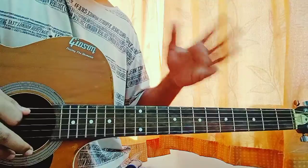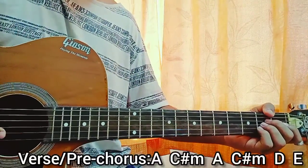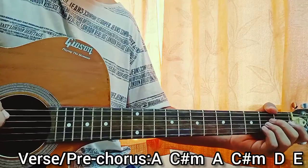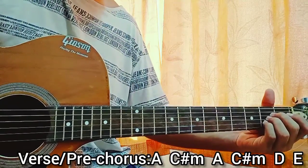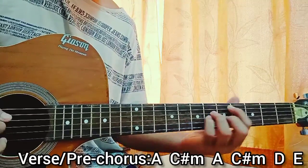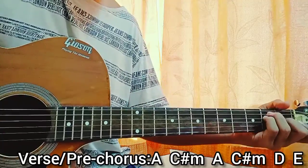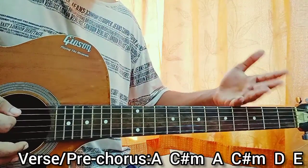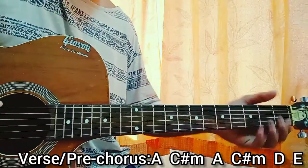Alright, let's get started with the verse. We have two verses going on. The verse goes with one down strum on each chord. The chord progression will be: A major, C sharp minor, again A, then C sharp minor, then D, then E, then D, then E. Repeat that one more time because we have two verses for the song — the first verse gets repeated another time.